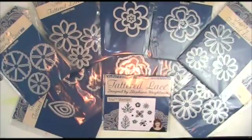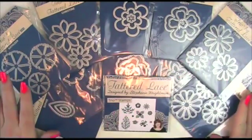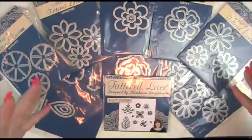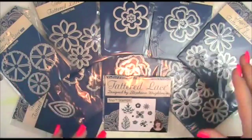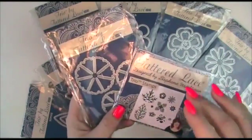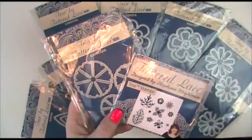The Tattered Lace Trio dies are thin metal dies, so they should go in pretty much any machine on the market. You would just use the sandwich that you would use for thin dies — look in your instructions and it will tell you what sandwich you need for your particular machine. Today I'm going to be using my Sizzix Big Shot and will be talking through the sandwiches I'm using for that machine.